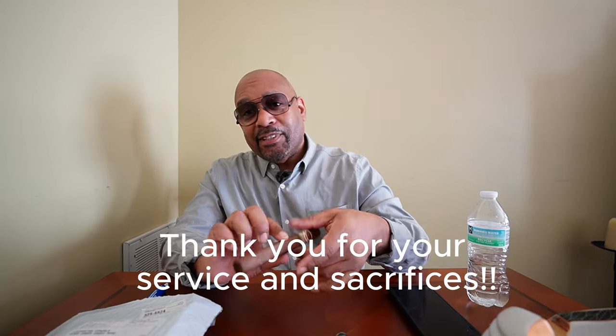It's Memorial Day, so thank you to all those service members that served, we appreciate it. I'm going to start my Memorial Day off after I get off this camera and installing this part with a Padron 1926 Series No. 1, and this is a Churchill. I get Monday off, I'm going to take advantage of it.